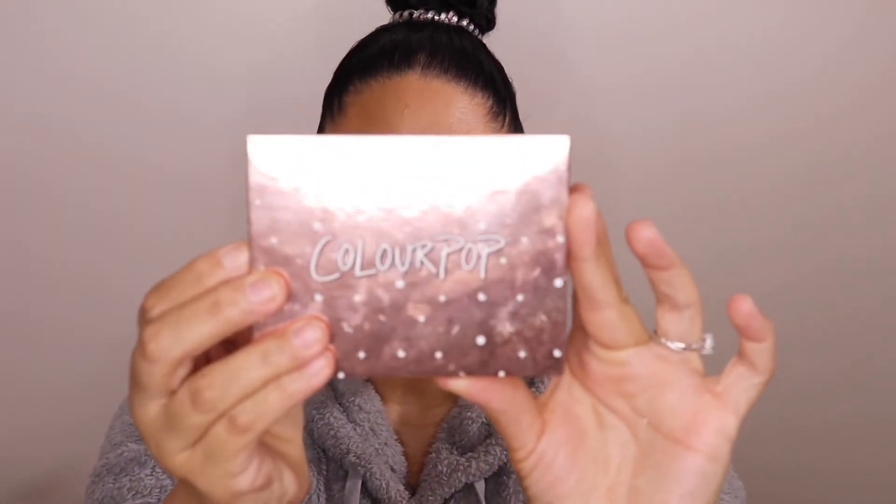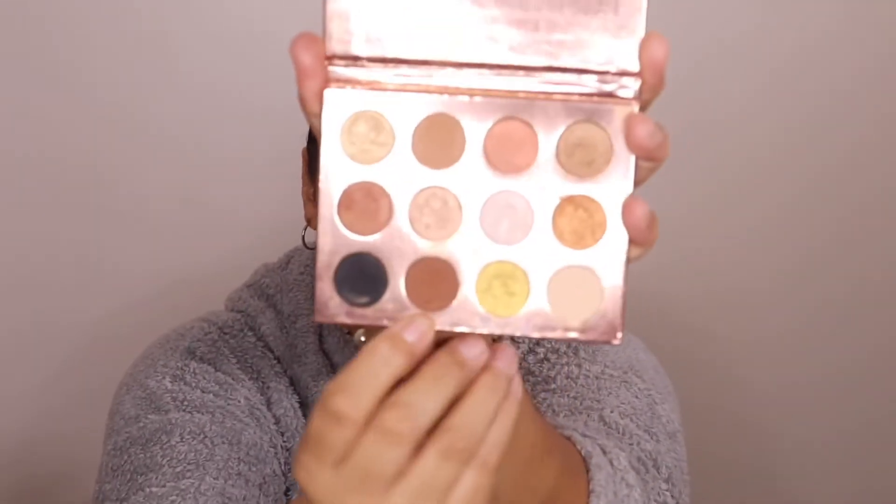This next product is not technically a drugstore product because you have to order it online or go to Ulta Beauty, but it is drugstore price. I'm going to be taking the ColourPop 'I Think I Love You' palette — I believe it retails for ten dollars at Ulta Beauty or on colorpop.com. I'm going to start out with this dark brown shade, deepen that up a little bit, blend it out, and drag it out to create a small shadow wing.